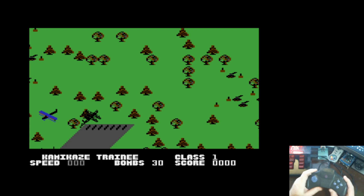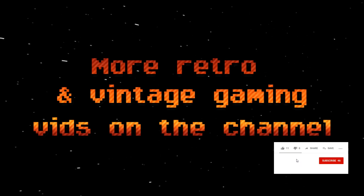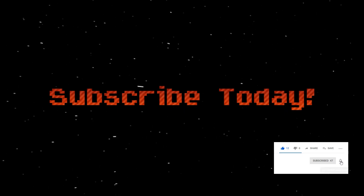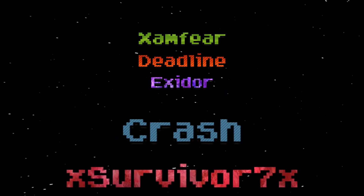And so there you have it — that's how we converted a PC gamepad to a Commodore 64 joystick. Let us know if you've done something like this before on your own in the comments below.